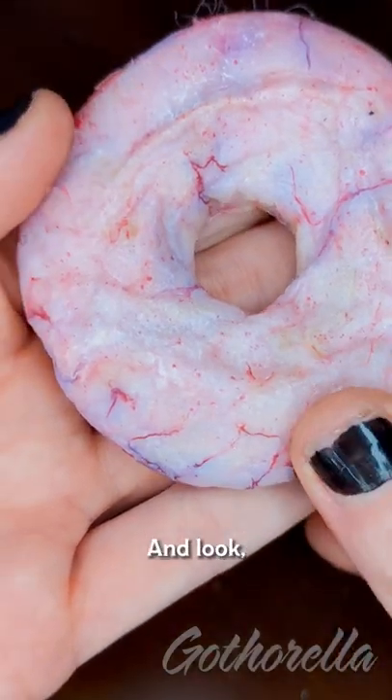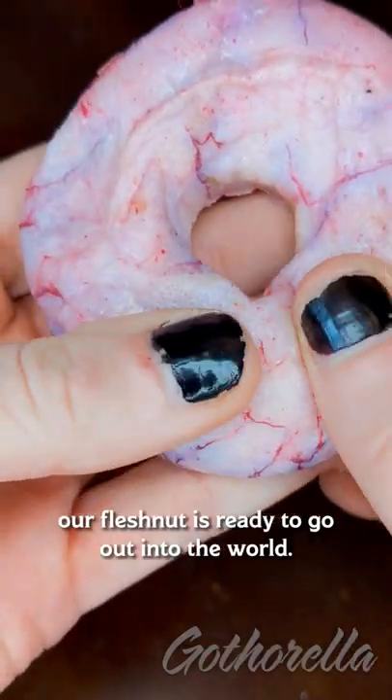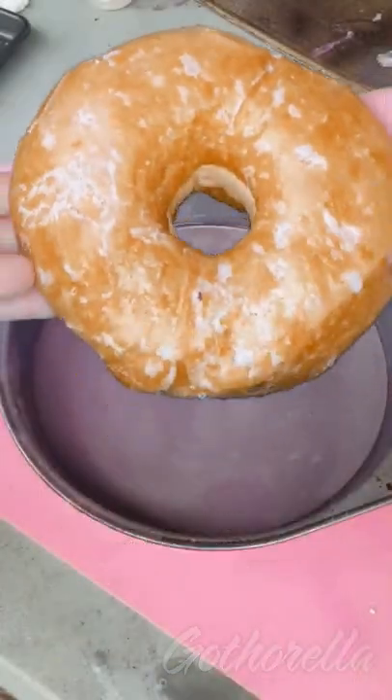Now just to add a few specifics and look, our flesh nut is ready to don their suit and go out into the world. Goodbye!